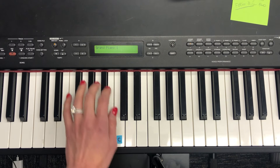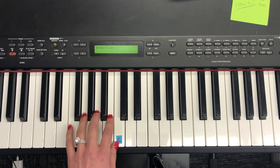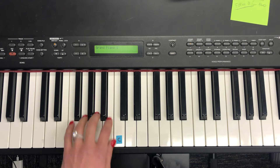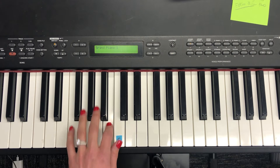Now say the letter names: C, B, A, rest. C, B, A, rest. A, B, C.